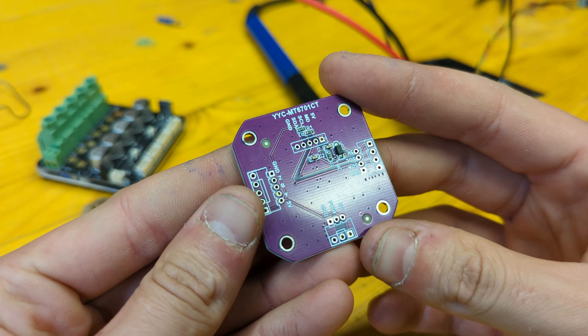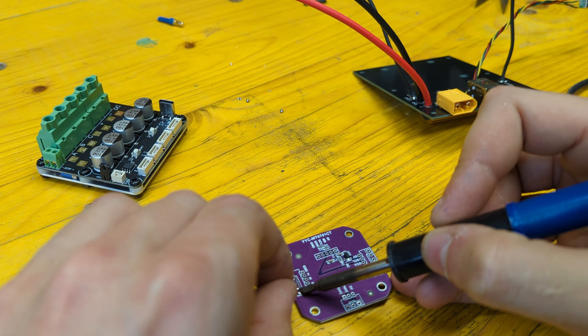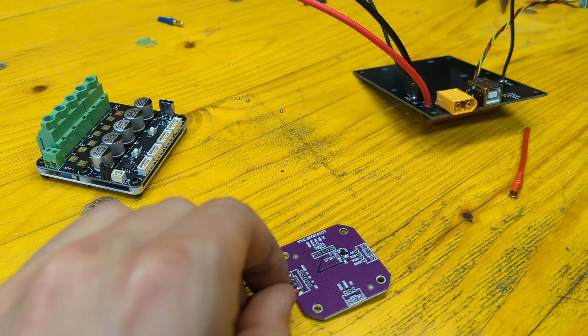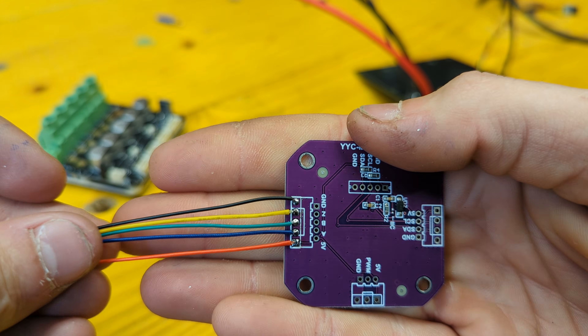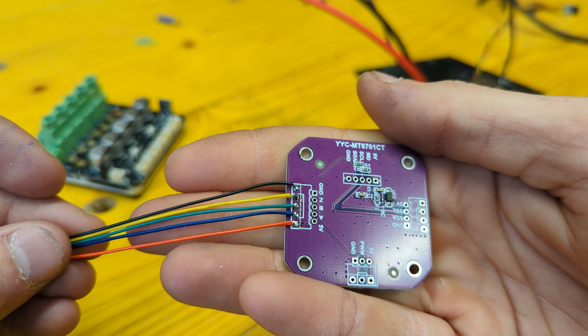We can now take the magnetic encoder and solder the 5 pin connector to the board, making sure to solder the black cable to ground, the yellow to Z, green to B, blue to A, and red to 5 volts.